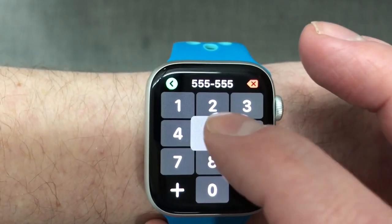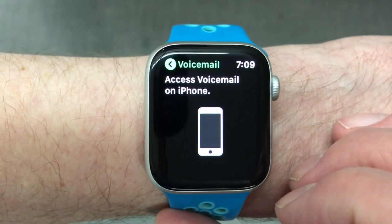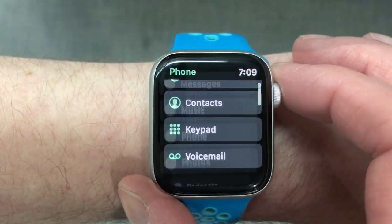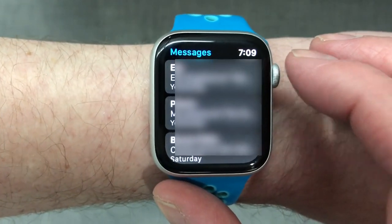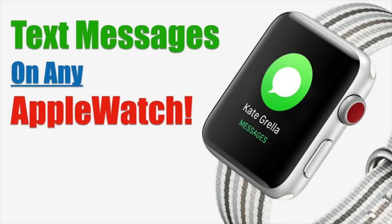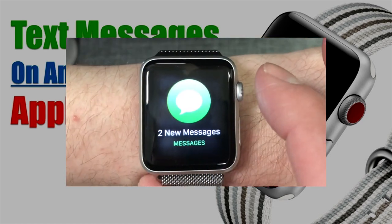One weird thing I've noticed — and it may just be my provider — but when I go to check my voicemail, it refers me to check it on my iPhone. I find that kind of annoying; I wish they would just remove the option from the menu instead. For text messages, you can simply load the messages app. It works the same whether it's using a cellular connection or connected via Bluetooth to your iPhone. If you'd like to learn more about text messages on your Apple Watch, you can check out my video, How to Send and Receive Texts on Any Apple Watch. I'll leave a link in the description below.